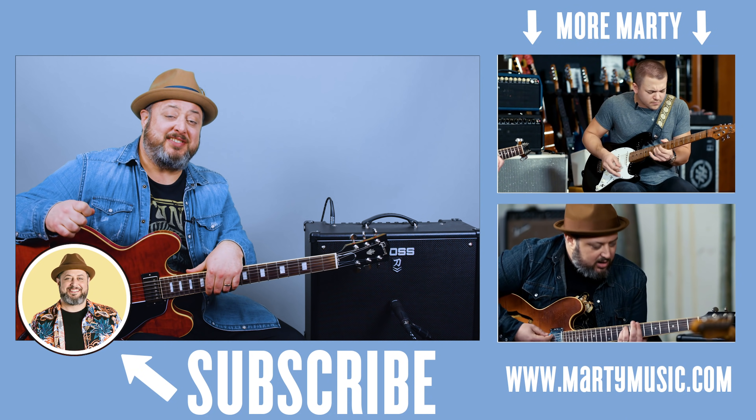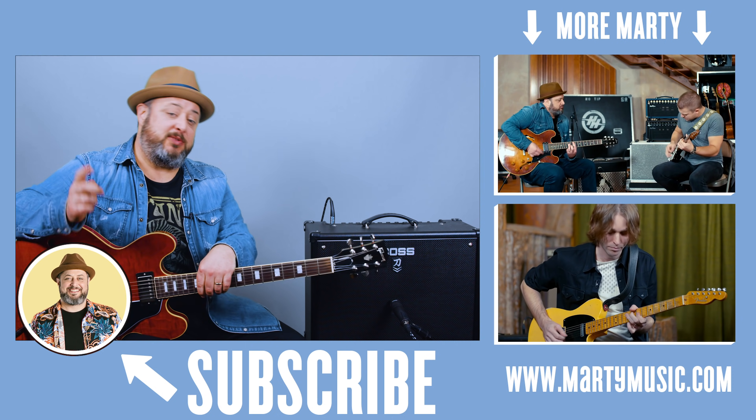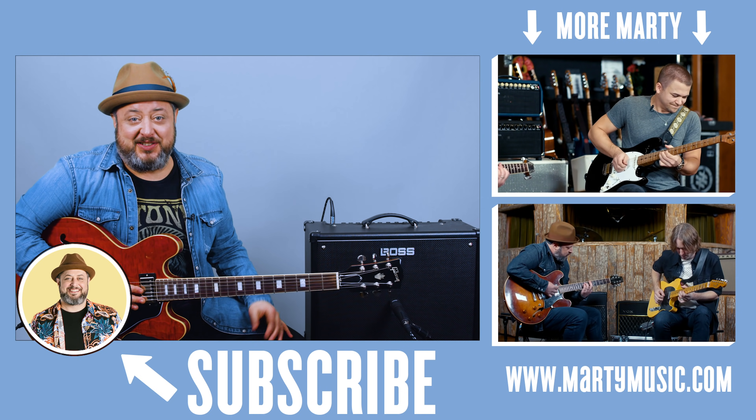All right, hope you guys enjoyed the lesson. Thank you again for the continued support. Once again, if you haven't, I appreciate you subscribing here to the channel, clicking the bell notification, checking the links below. Thank you for all that. Hope to see you guys soon.